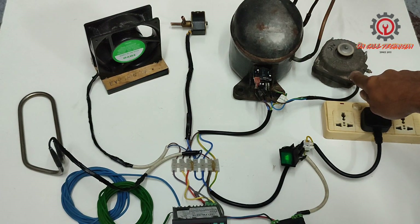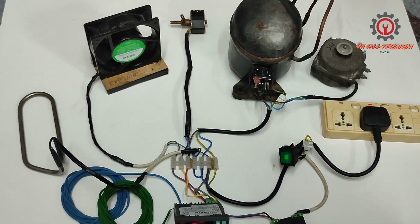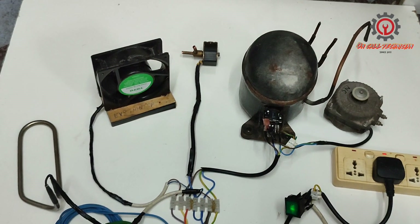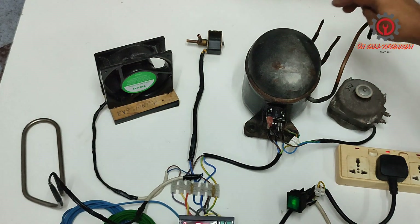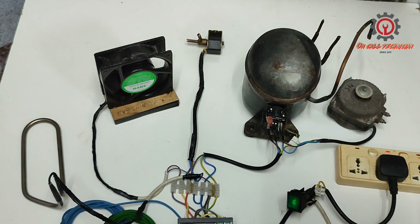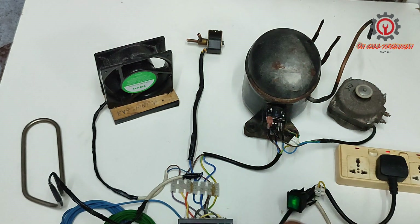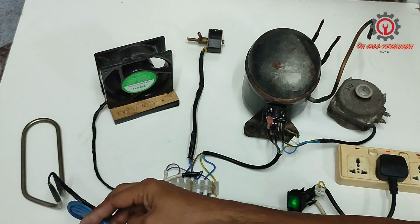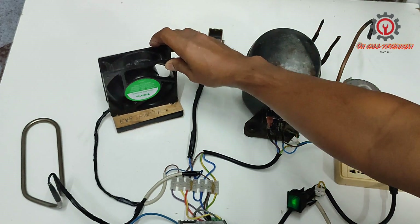It's working now. Condensing fan and compressor are now activated. The evaporator fan motor is not yet on because the probe sensor must first sense coolness in order for the evaporator fan motor to activate.